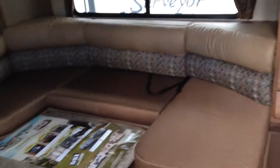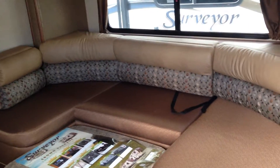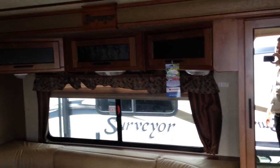The trailer does come with keyless entry. As you can see over here, you've got a nice big U-dinette, very comfortable to use as either a couch or as a dinette. Great space available there, and you've got cabinetry above it with a nice big window so you can get lots of light in the trailer.